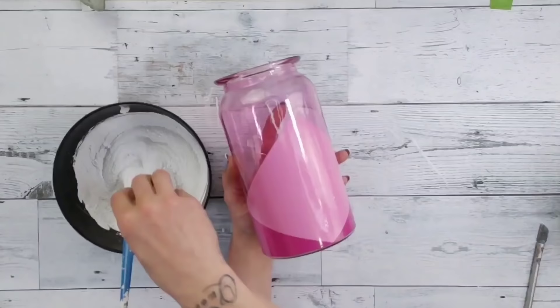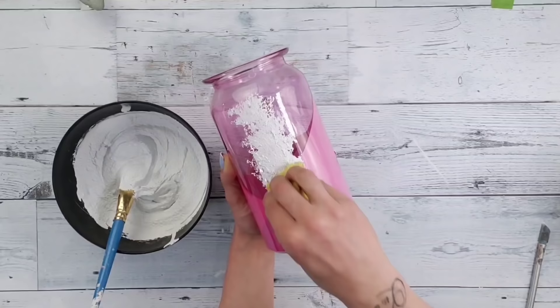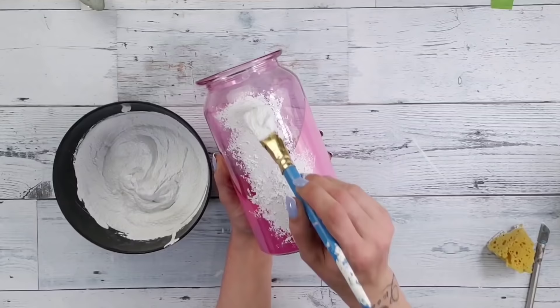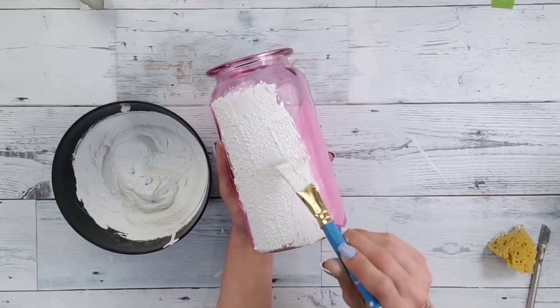Normally when I do the paint and baking soda technique without sand I apply it with a sponge, but you can't do that with sand in the mixture because the sand just wants to stick into the sponge. So I threw the sponge to the side and started slapping it right on the vase with my paintbrush — this worked absolutely perfect and was really super satisfying to do as well.